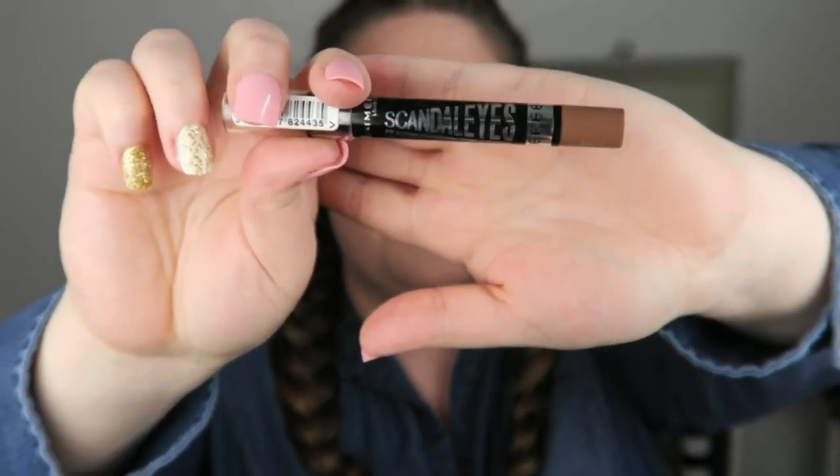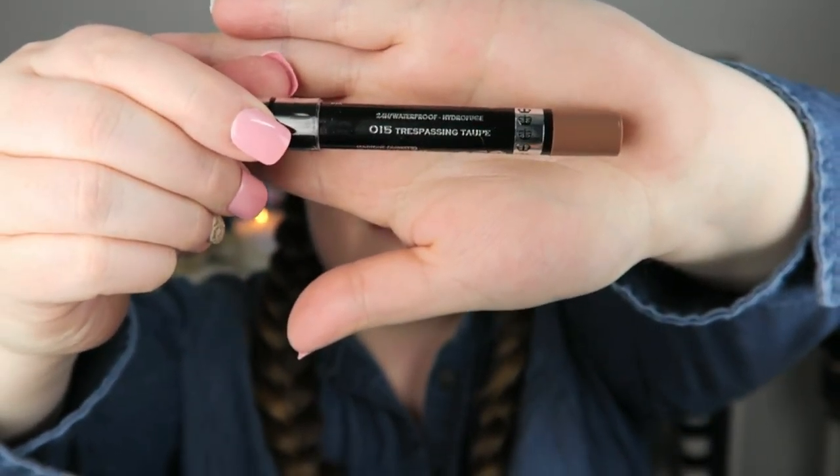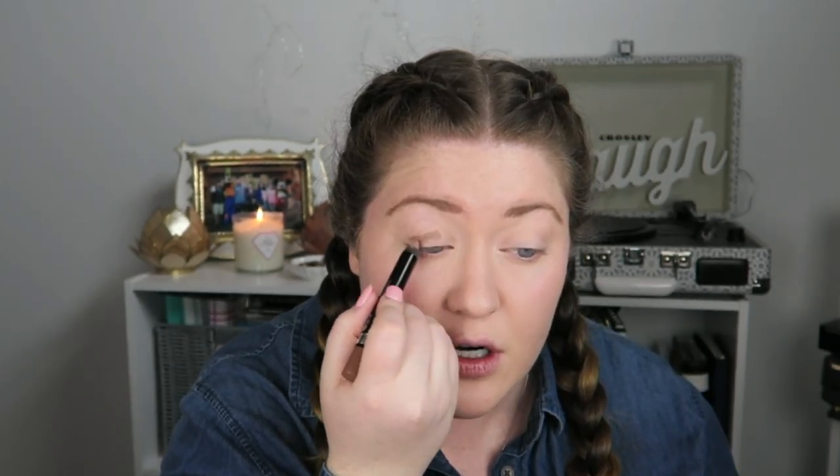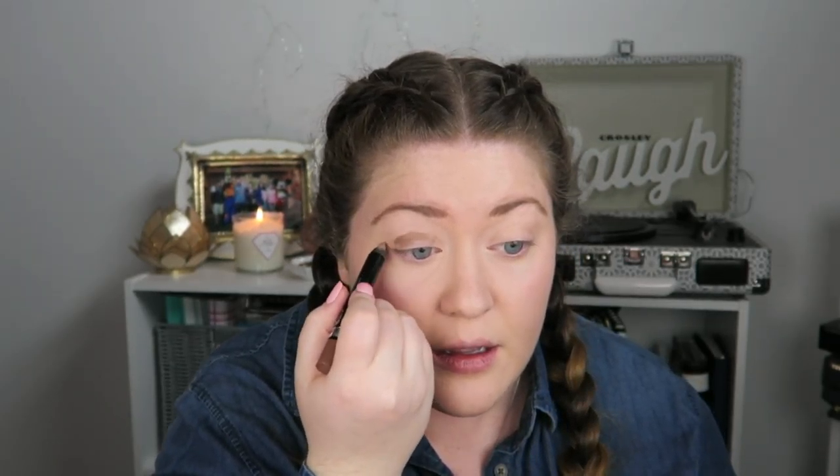Moving on to eyes — I'm first going to lay a base using Scandaleyes in the color Trespassing Taupe. I'm literally just going to put this all over my lid and then blend it with my finger. I'm not going to use any brushes for my eyes today.